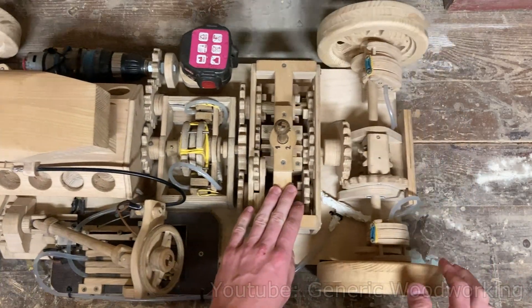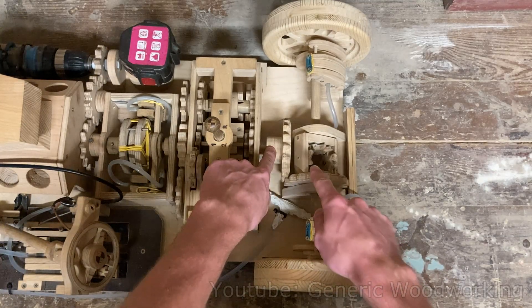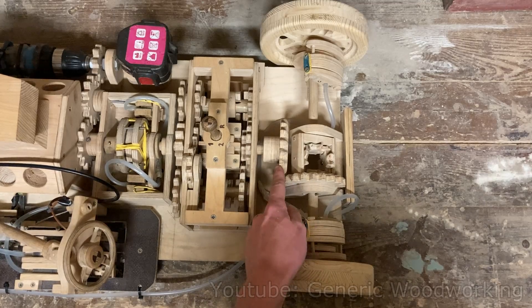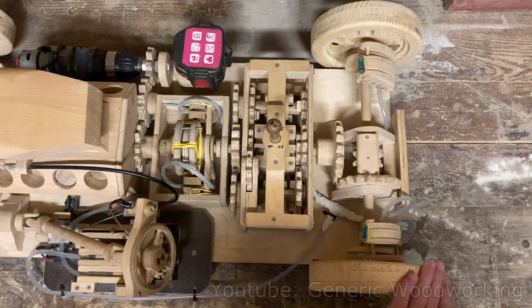So the best and really only place that is going to work is right here next to the drive shaft or the differential. The number of times the drive shaft has rotated is always proportional to the distance the vehicle has traveled.